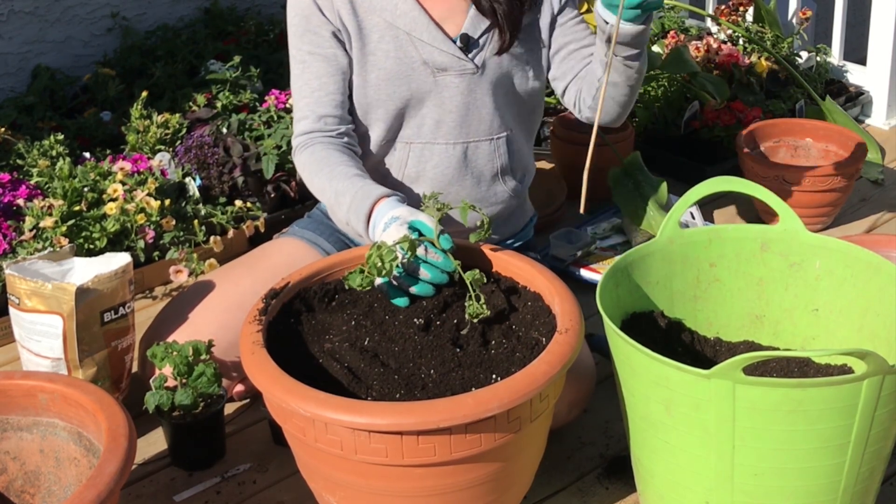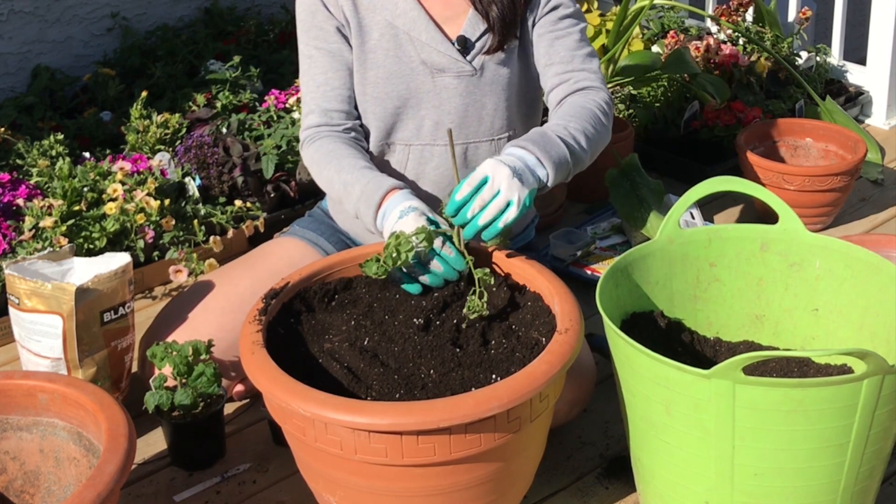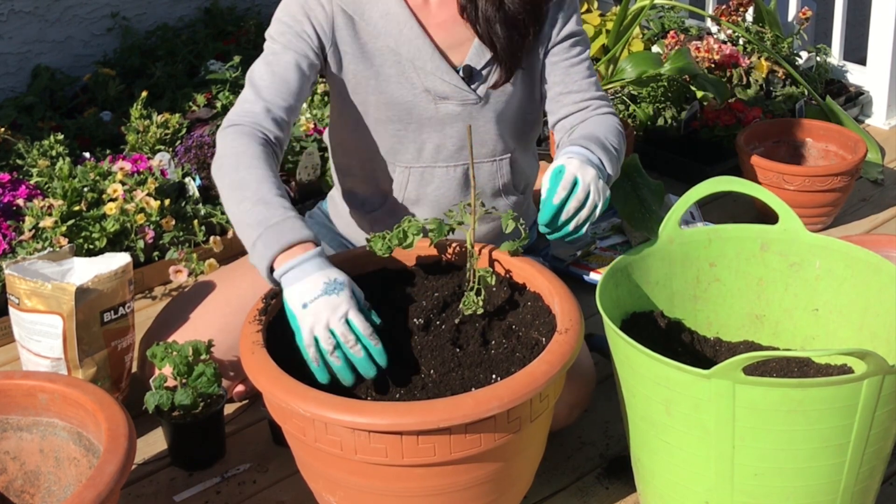Because it's up on the deck and it's going to be dealing with the wind, I'm going to put a little stake in there just to give it a bit of extra support as it grows.